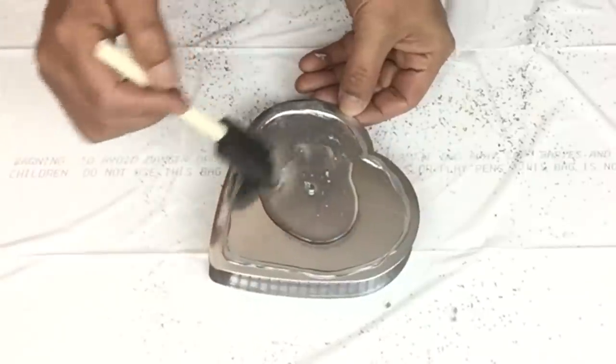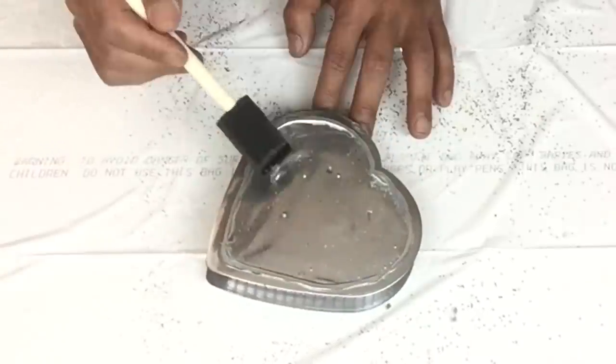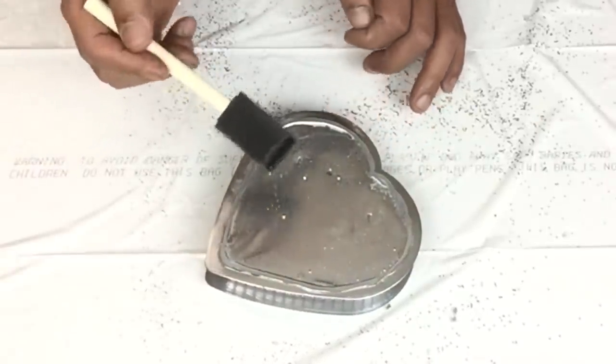On the small heart, all I did was apply clear school glue, silver glitter, then red glitter, and then crushed glass.